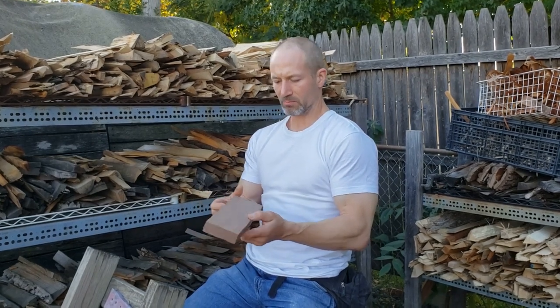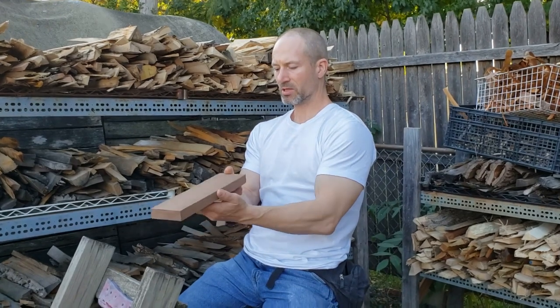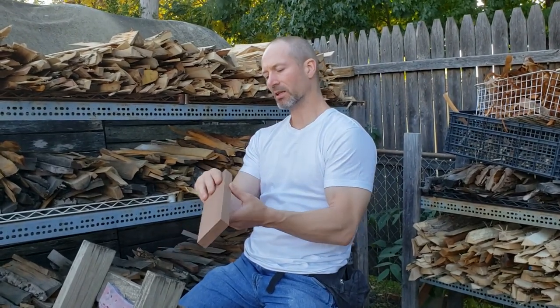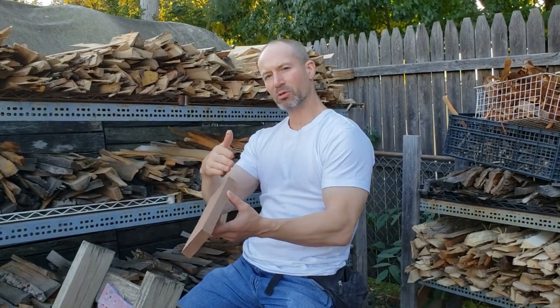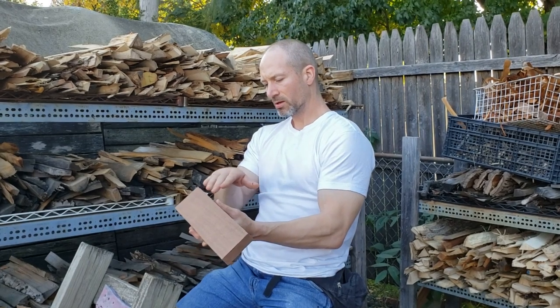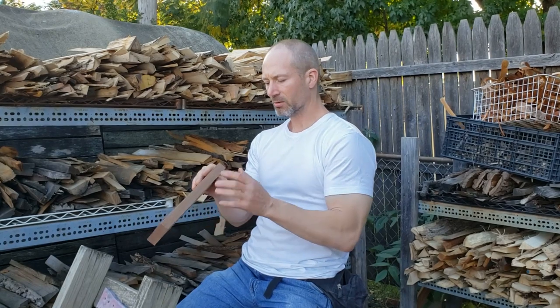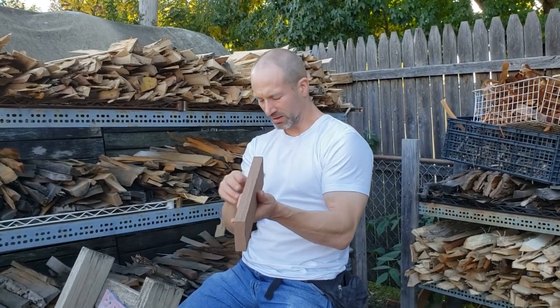To begin, I'm first going to carefully examine my stock and try to visualize the item within it for the best capture of grain. When the grain flows through the shape of the object, it will cut much cleaner and be easier to carve as well. So that's another reason to carefully study the wood and learn how to read the grain as best you can.